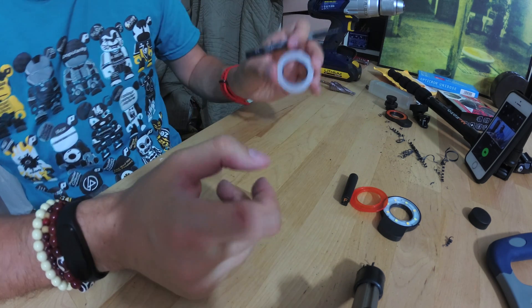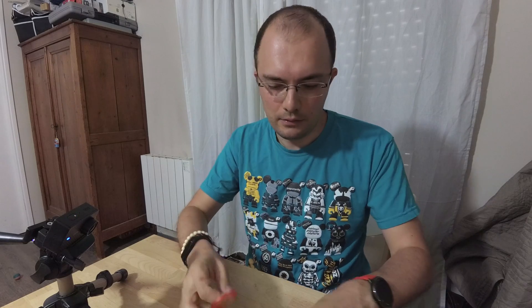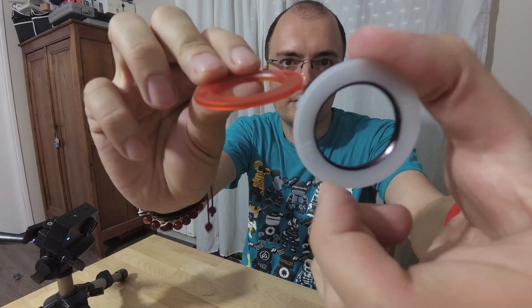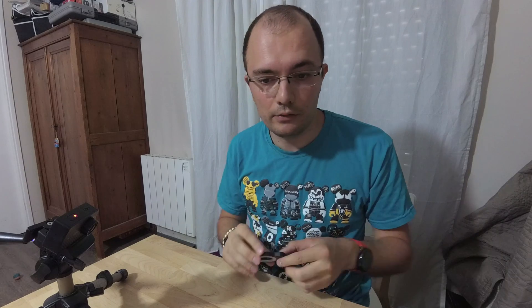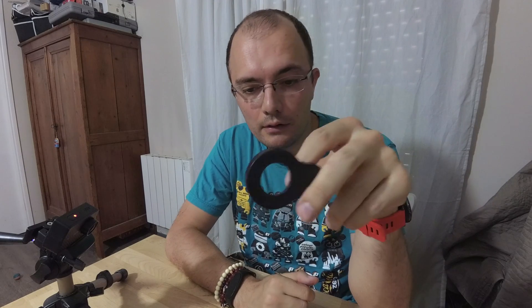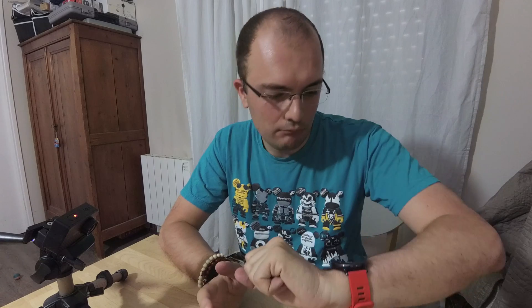And you do it for the other one too. See the difference — it's very easy. You now have another LED ring. I made two without any problem in less than 20 minutes, and I had to record, so that made it more complicated and longer for me.